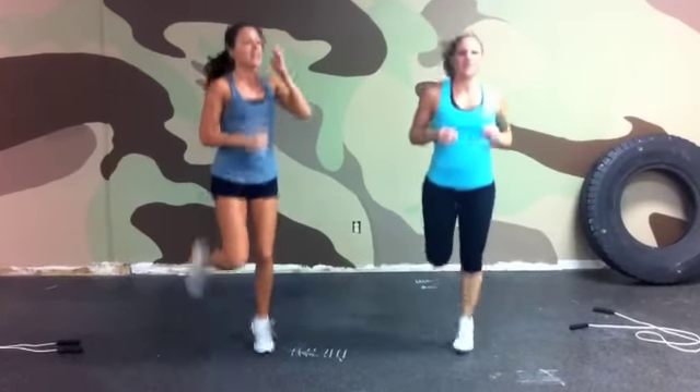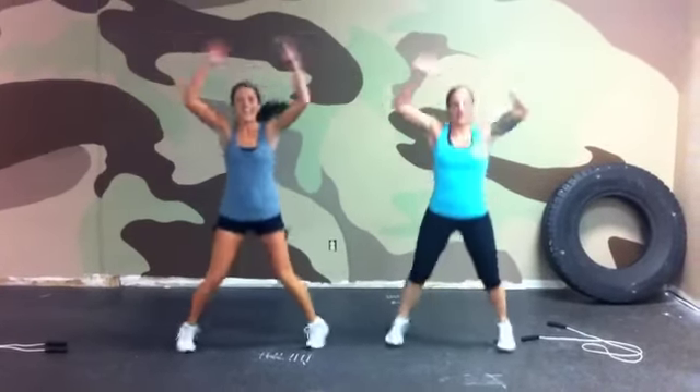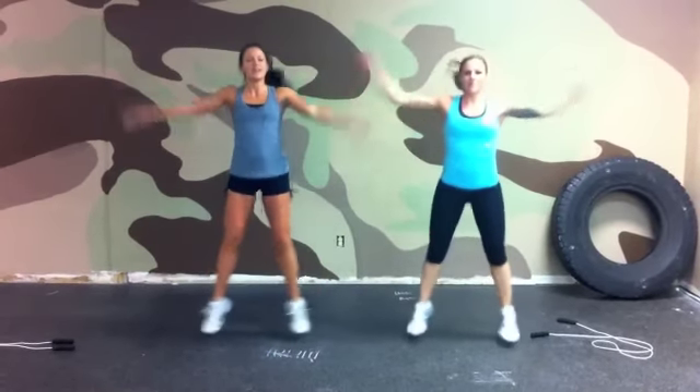One, two, three, four, five, six, seven, eight, nine, ten, eleven, twelve, thirteen, fourteen, fifteen, sixteen, seventeen, eighteen, nineteen, twenty. Five more — twenty-one, twenty-two, twenty-three, twenty-four, twenty-five. Again — jumping jacks. One, two, three, four, five, six, seven, eight, nine, ten, eleven, twelve, thirteen, fourteen, fifteen, sixteen, seventeen, eighteen, nineteen, twenty. Five more — twenty-one, twenty-two, twenty-three, twenty-four, twenty-five.